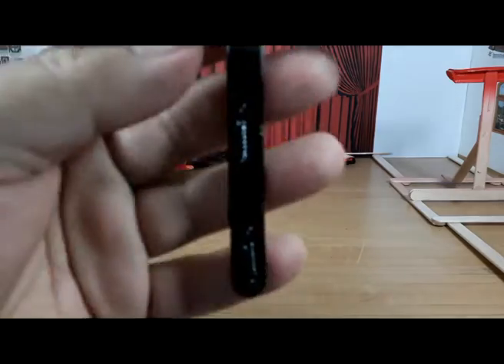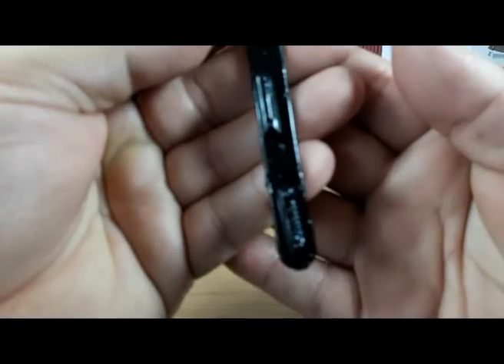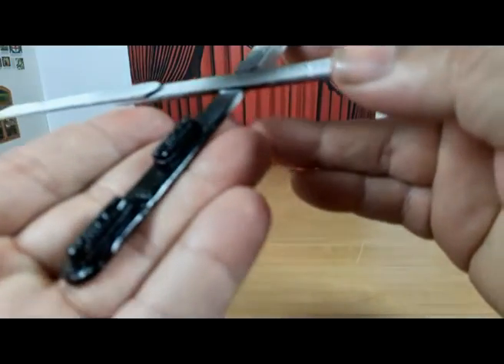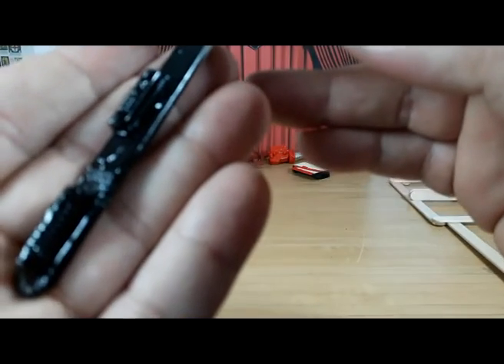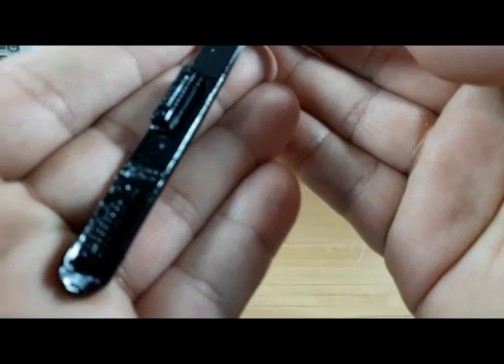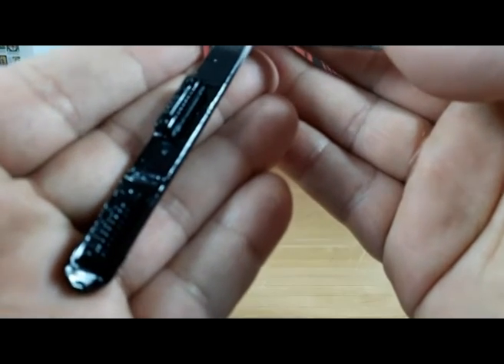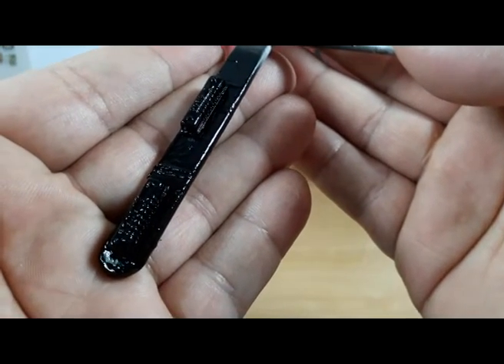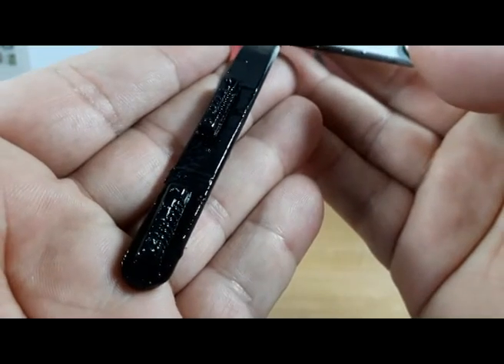The valve covers are black, but not flat or semi-gloss — they are supposed to be gloss black. I painted them, and here we are, those are the valve covers.